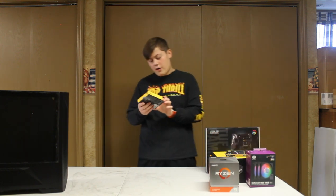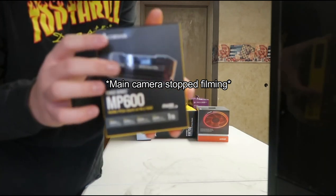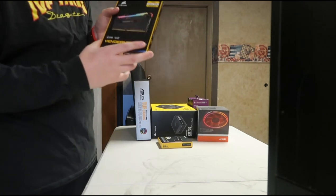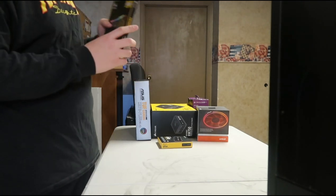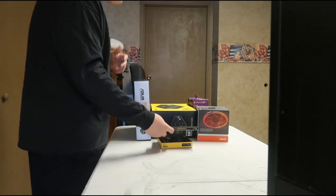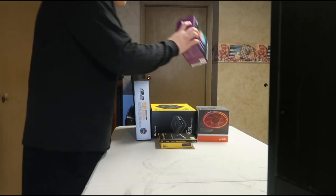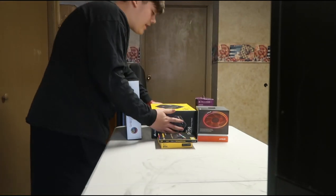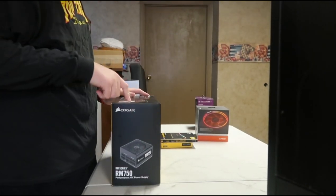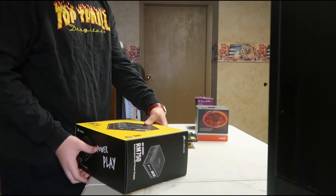Next up, we have our SSD — it's the MP600 from Corsair. Then we have our Corsair Vengeance Pro RGB, 3,600 megahertz — we're trying to go for an RGB kind of vibe. Then we have the cooling fans, the Sickle Flow. Next up, we have the RM750 Watts Corsair power supply, which comes with a bunch of things you need to build your PC, and it's 80 plus gold.